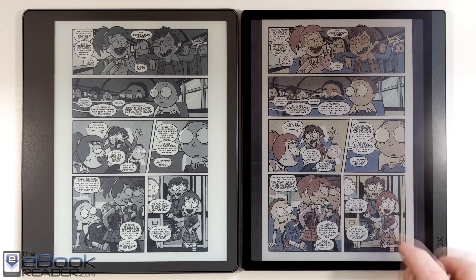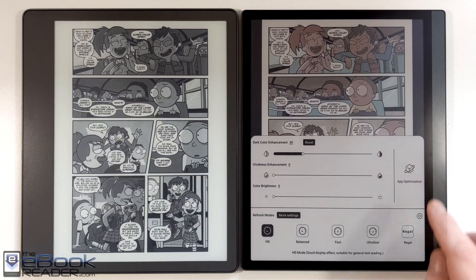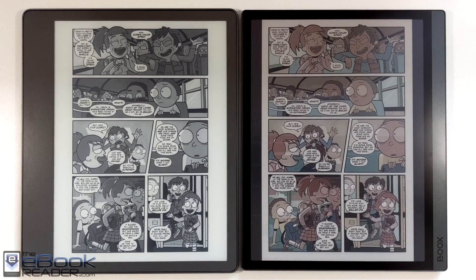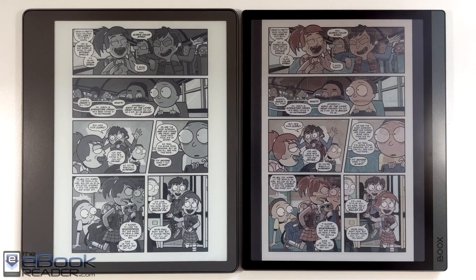This is the third generation Kaleido screen from E Ink. You do have some optimized settings on the Onyx devices where you can fine-tune the refresh and stuff like that — I really haven't messed with it yet. Switching over to HD, you get some different balanced refresh modes. Color is definitely a big advantage.